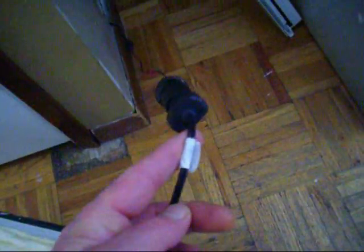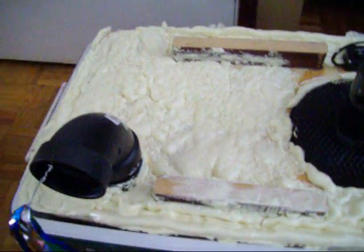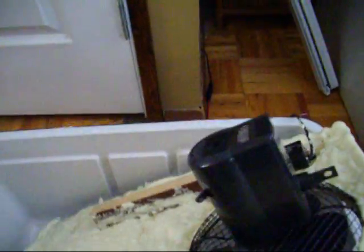I have it hooked to my batteries downstairs. I insulated the top with spray foam — it just pops off. And you put in pre-frozen 2 liter pop bottles.